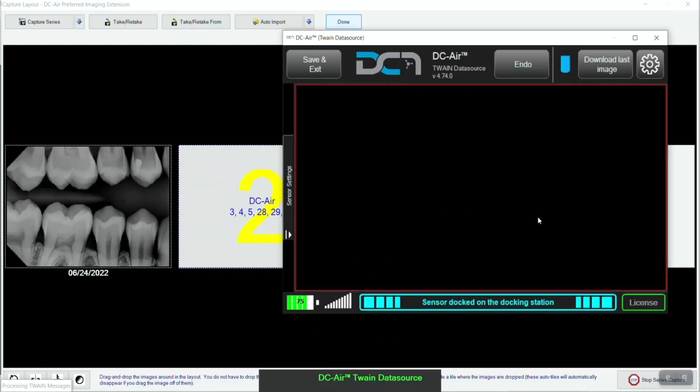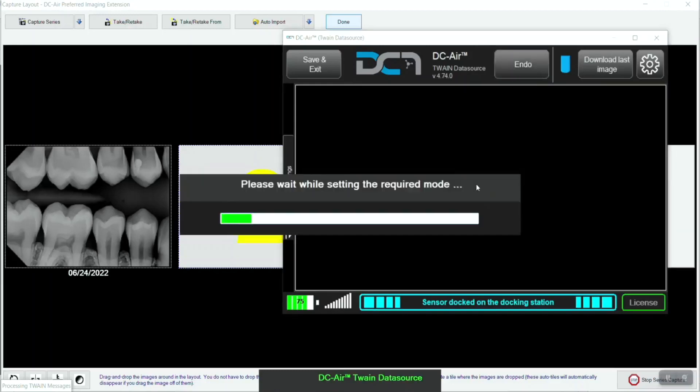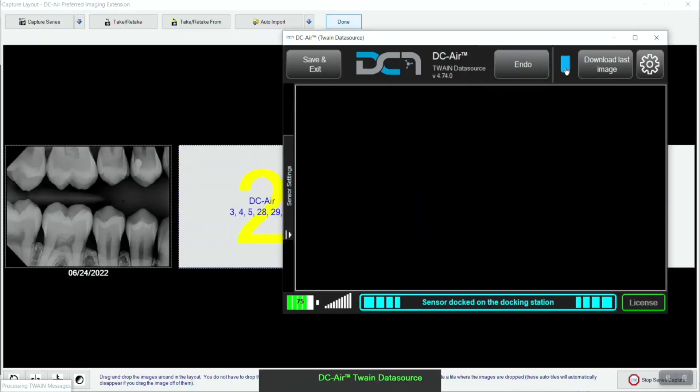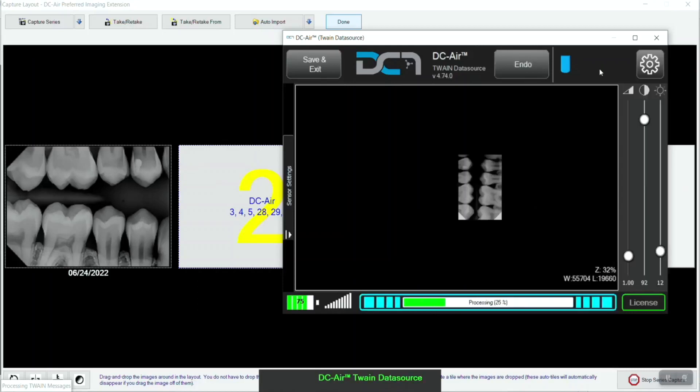The top of the TWAIN window includes five feature buttons. The first we'll review is the endo button. This activates the sensor's endo or endodontic mode, which turns off the automatic sleep feature or battery save feature of the sensor. This mode is useful when you want to keep the sensor ready and active for longer intervals of time, such as during an endodontic procedure. To toggle endo mode on and off, the sensor must be in the docking station. The sensor icon button at the top of the TWAIN window is used to change the orientation return of the sensor on the fly, though orientation can also be set in the backend settings. Using the download last image button will recall the last image acquired on the sensor from the sensor's onboard memory.